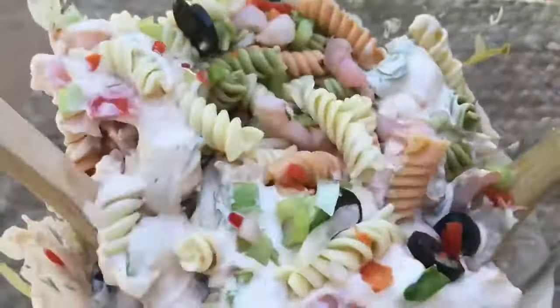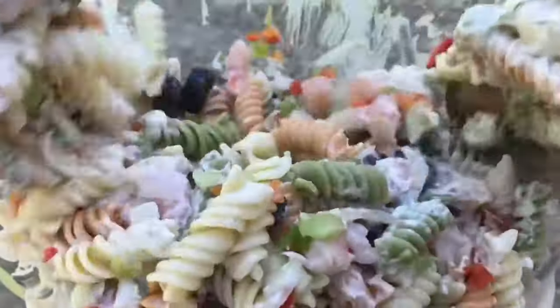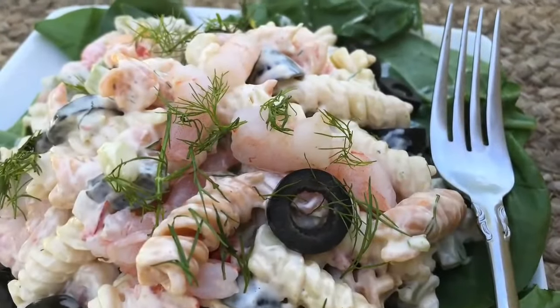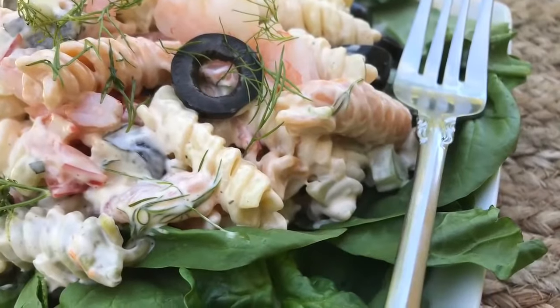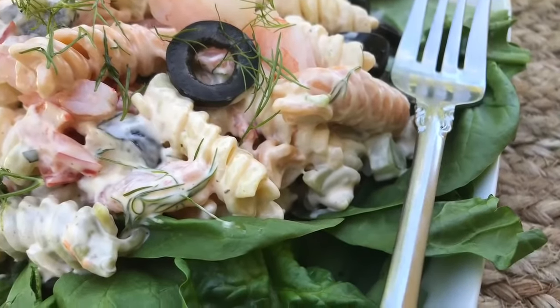Oh, you guys have to make this salad. Please let me know when you do, because you are going to love it. Your family's going to love it. It is absolutely delicious — perfect summer salad. Thank you so much for watching.